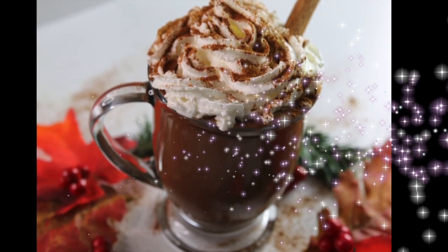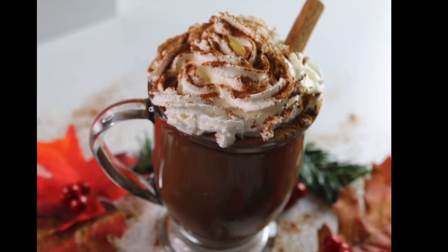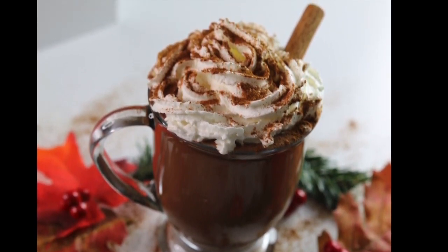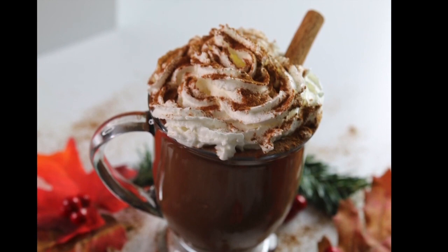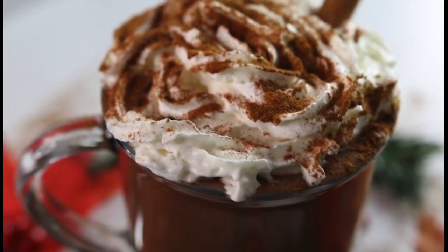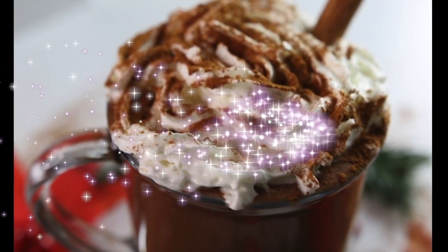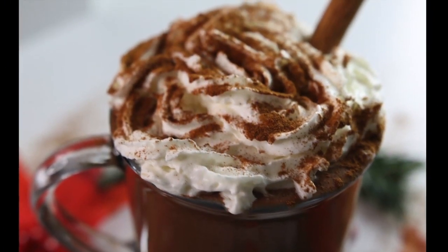You can have it either way, with or without the vegan whipped cream — they're both delicious. I hope you guys enjoyed this recipe and have a wonderful winter. Let me know what recipes you like for the winter. Thank you, bye!